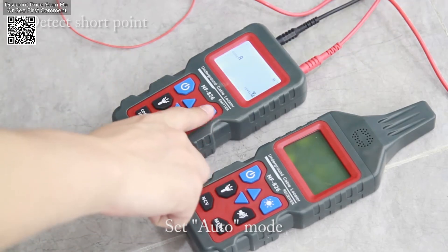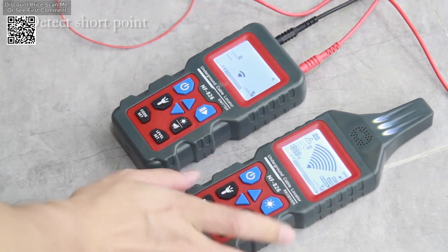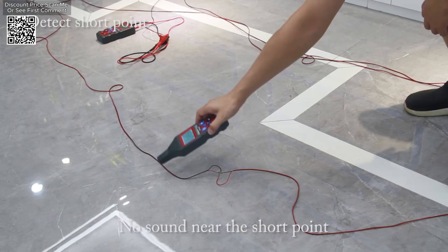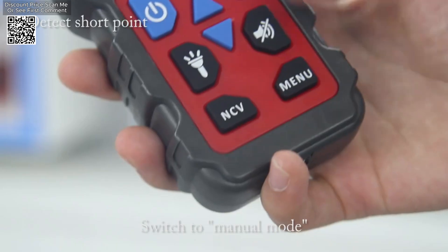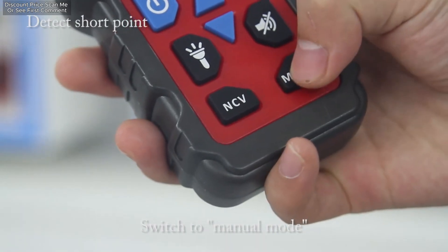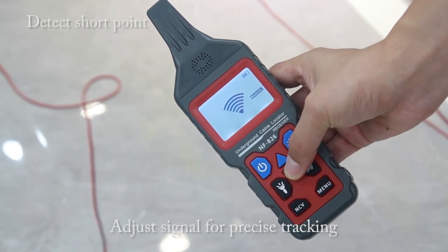The NF-826 also excels at finding covered sockets and junction boxes, which can save time and effort during renovation or repair projects. For those working with electric heating systems, this tool can detect broken wires and short circuits under floors, aiding in the swift identification and resolution of issues with heating elements.